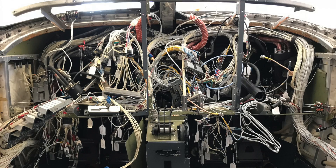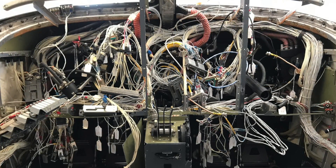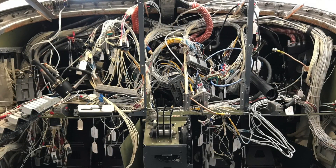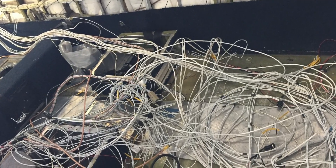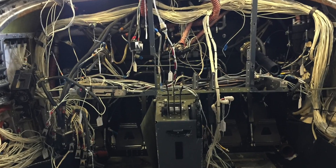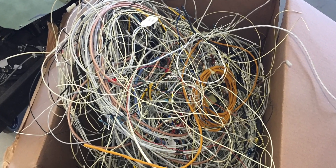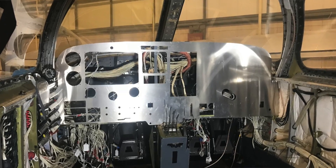For anyone that has looked under the glareshield or behind the panel on a Malibu, you know that it literally looks like someone fired a spaghetti gun back there. There were wire bundles running in all directions, and in my case I had harnesses from ancient avionics that had been removed and just left in place. So I decided to use the wait time to literally yank all that wiring out from the firewall to the avionics rack in the tail and get rid of all the excess, as well as consolidate with newer and more efficient wiring.